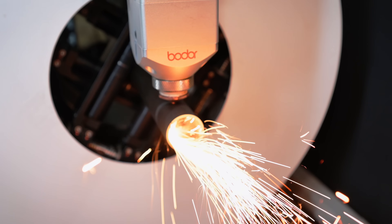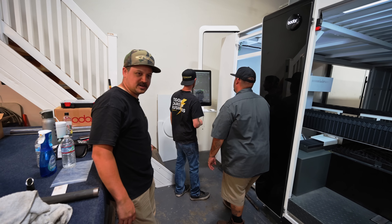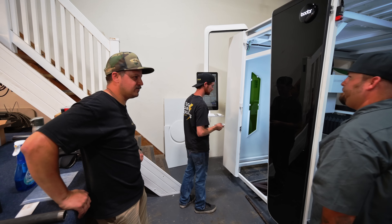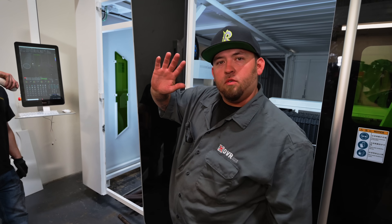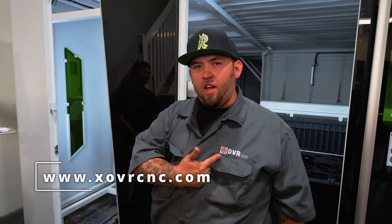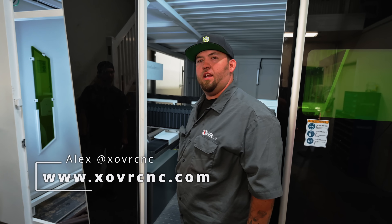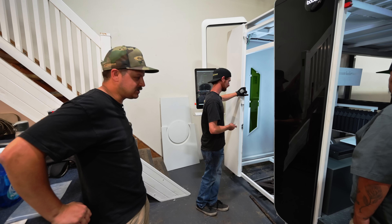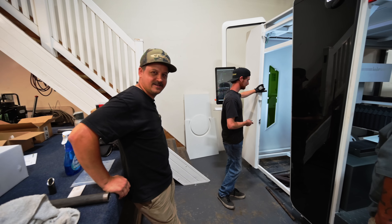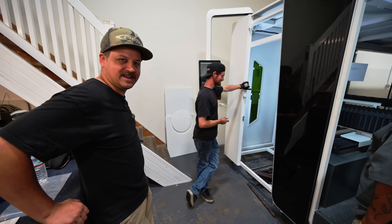Another big milestone — we got our tube laser and flat plate laser up and running 100%. This is Alex's last day of training. He's with XOVR CNC — they install lasers, brakes, presses, and CNC tube benders. Hit them up if you need anything. He's showing Shane what to do here. We weren't really planning on Shane running the laser, but he's picked it up really fast — I think that's his new job title now.